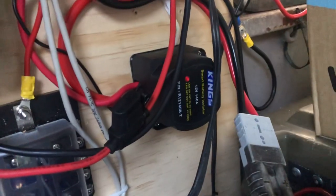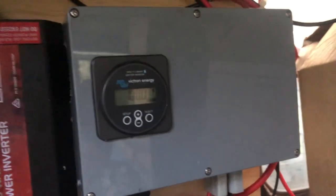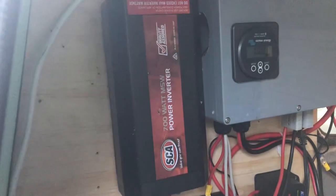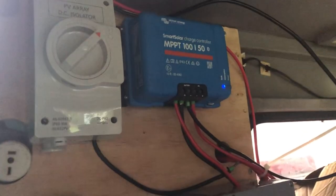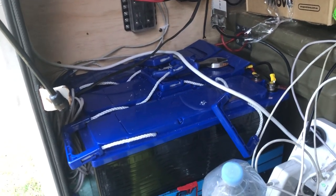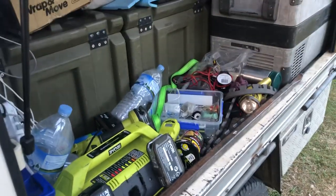That goes to the little Kings isolator. I've got a bunch of Victron smart stuff in there that I've had for ages — you can see the battery's at 100%. Super cheap, literally super cheap auto power inverter, little solar controller.